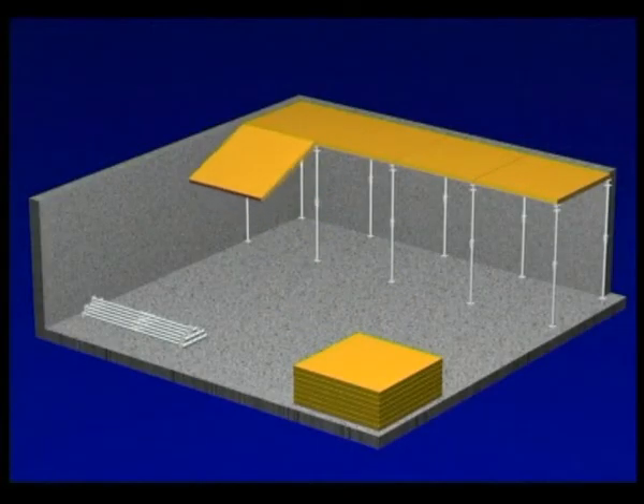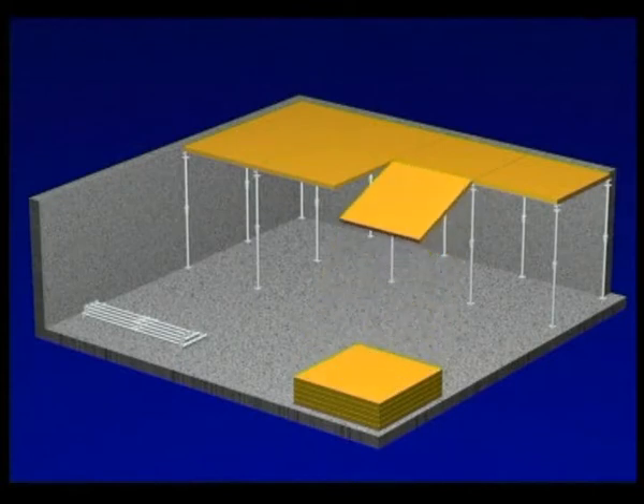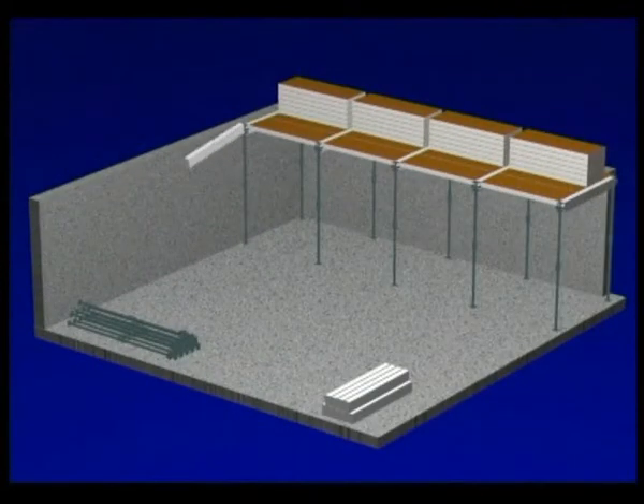Turbo Topic is the high-speed soffit formwork system with only two basic system parts — nothing but props and panels. No beams to fit, no time to waste. The decisive factor for the profitability of soffit formwork is the time needed to move all the parts of a formwork system twice: during erection and stripping.